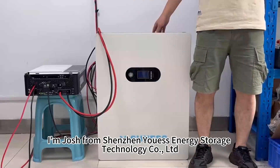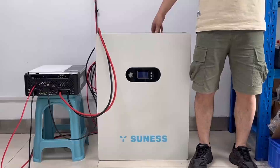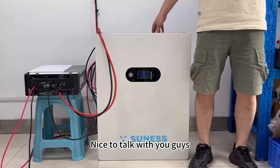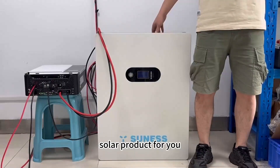Hello everyone, I'm Josh from Shenzhen U.S. Energy Storage Technology Company Limited. With more than 10 years of leading battery manufacturing experience, today I'm going to introduce two wholesale solar products to you.